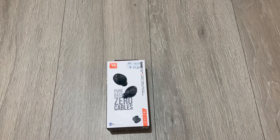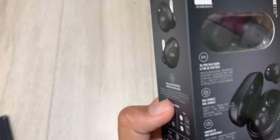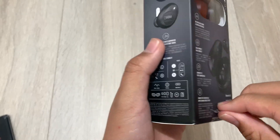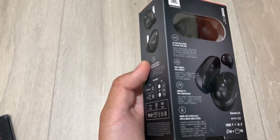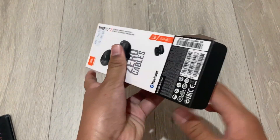Anywho, let's get to the unboxing. I don't have scissors, but I'm not going to bother. While that's happening, I can tell you some of the specs: 21 hours of battery life in total, including individual earbuds and the case — that's 6 hours of earbud by themselves and 15 hours from the case. These use USB-C and Bluetooth 5.0.